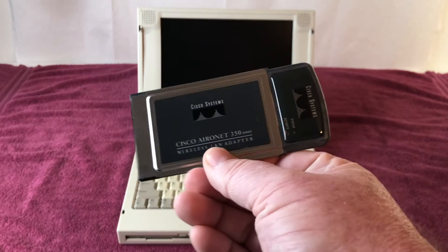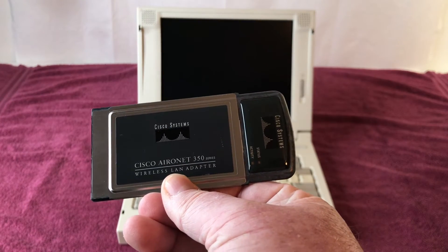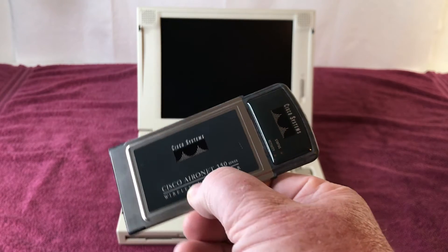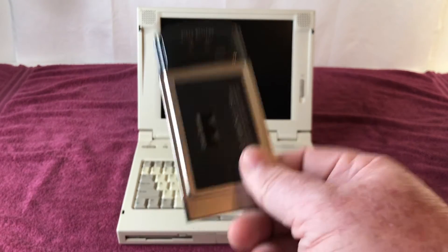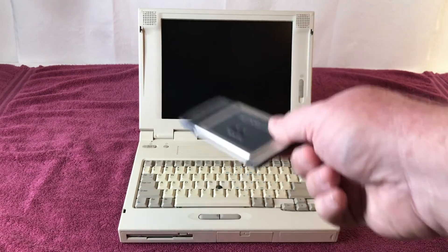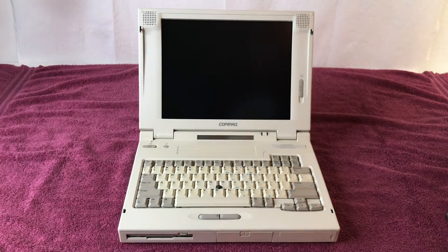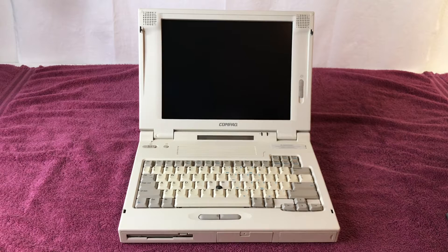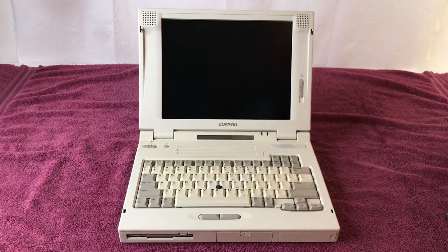He also included a wireless network card — it is a Cisco Aironet 350. When you watch his channel, you'll see him do all kinds of cool stuff with this wireless card and the Compaq LTE 5000 series computers, which are his favorite machines.